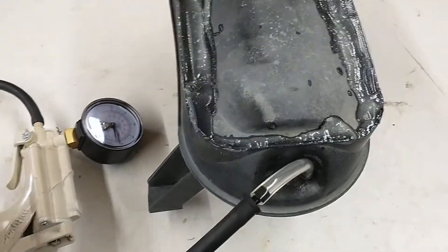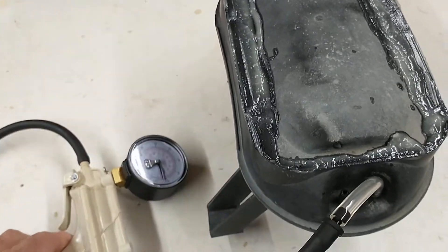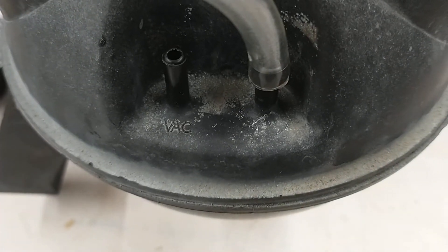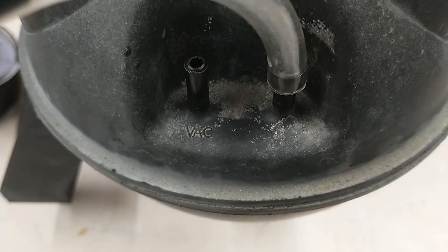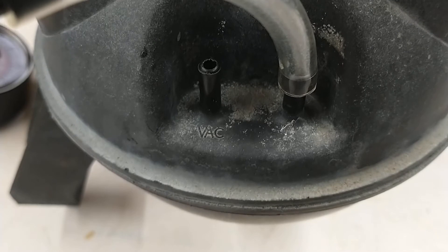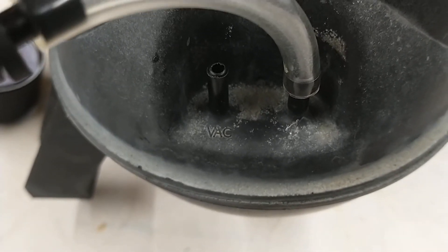Now I've got it under a couple inches of vacuum and it's been holding for several minutes. There's a check valve right here where it says VAC. When you put vacuum on the port that says VAC and then remove the vacuum hose from the port, it should retain the vacuum — there's a check valve in there.